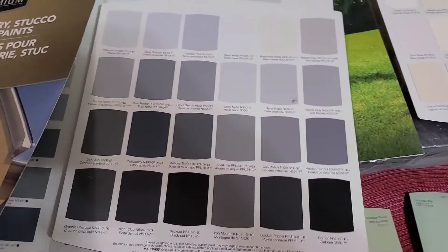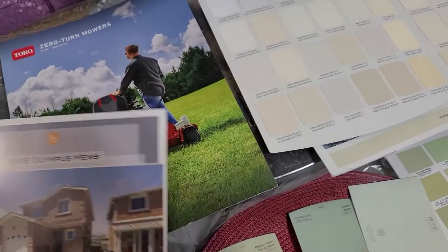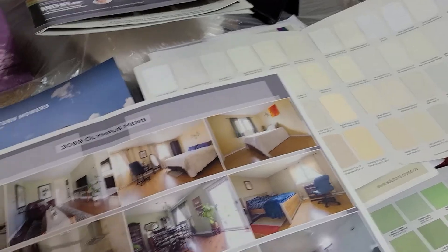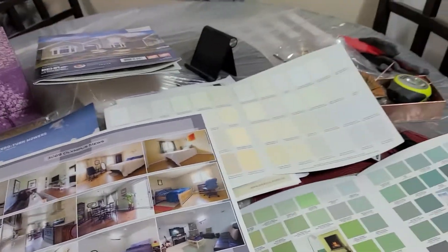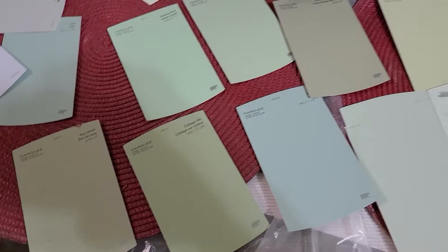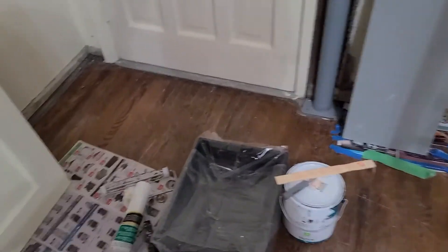I guess I have to use the color from my old house — my former house. I think it's supposed to be green like this; that was my kitchen before. Anyway, I love green, so I think I'm gonna pick one of these shades.